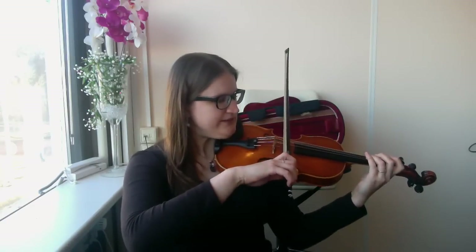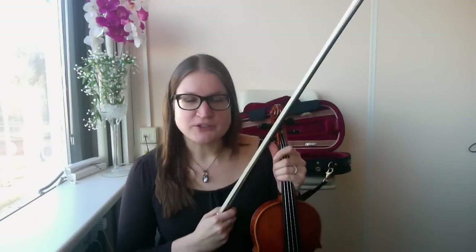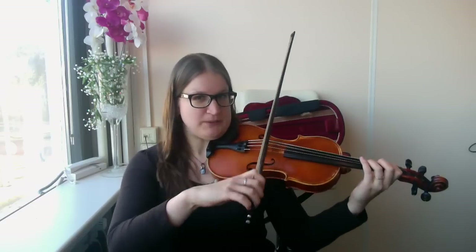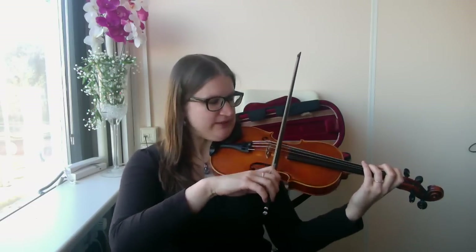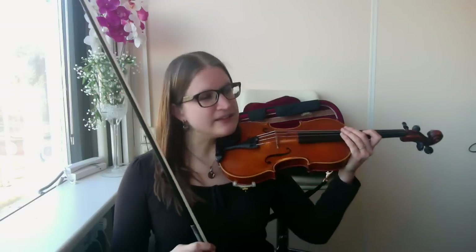Then you won't have those squeaking sounds at the bow changes. The second thing lots of beginners do wrong is that to avoid squeaking, they play with very little pressure all the time and kind of pat the string with the bow. So they don't get the squeaking sounds — something like this. And okay, you don't have the squeaking sound, but you don't have a nice intense tone. Because then you also get these whistling tones, and it doesn't make a nice tone.